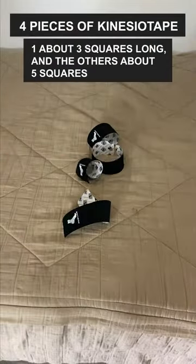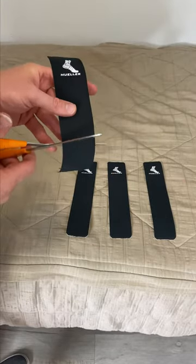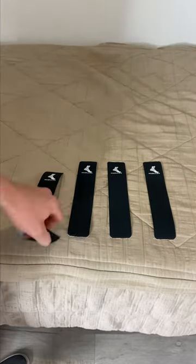Take four pieces of kinesio tape — one about three squares long and the other about five squares long. Oftentimes they come in these sections, so one of them you're just going to cut about one third off.